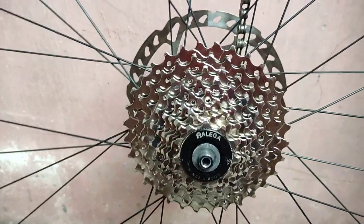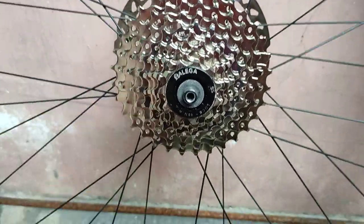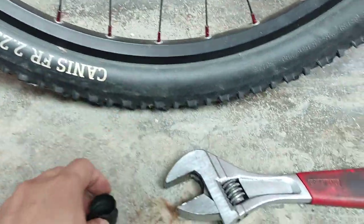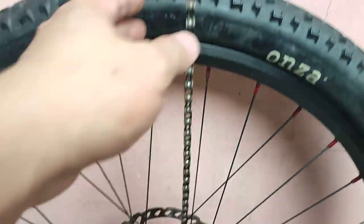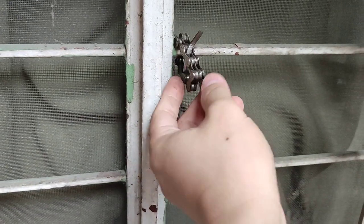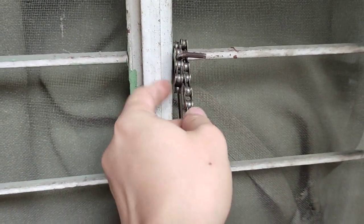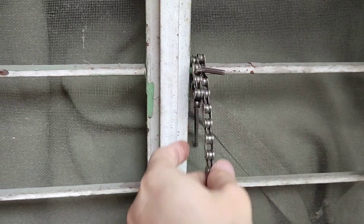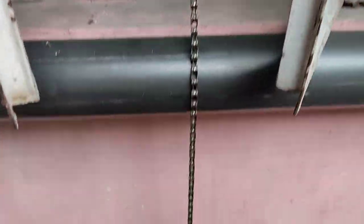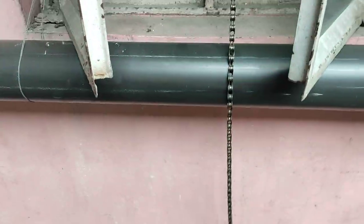Today we're going to try to remove nine-speed cogs without using a chain whip. We need a cog remover tool, an adjustable wrench, an old chain — I think this is an 8-speed chain — and an allen key to lock the chain in place against a window or anything with a strong brace. We're going to try to remove this without the special tool called the chain whip.